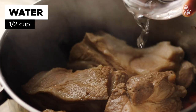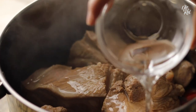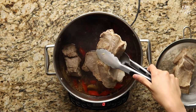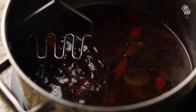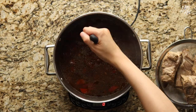We ended up adding another half cup of water midway through because the liquid was running a little low. Once you're done, place your pork into a strainer. Then you'll want to mash up the red bell peppers that are in the marinade — we used a potato masher, but you can easily just use a fork or whatever you find easiest.